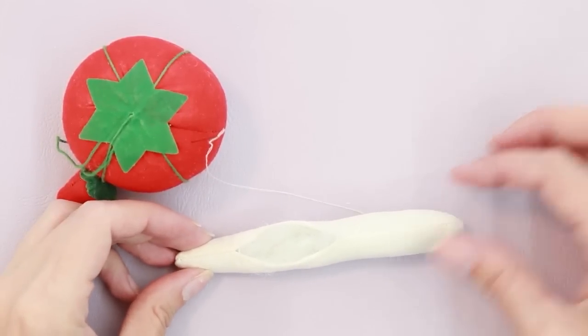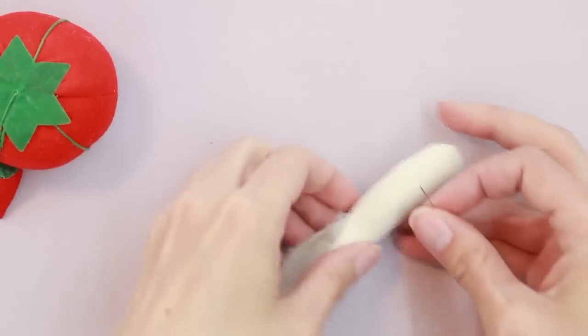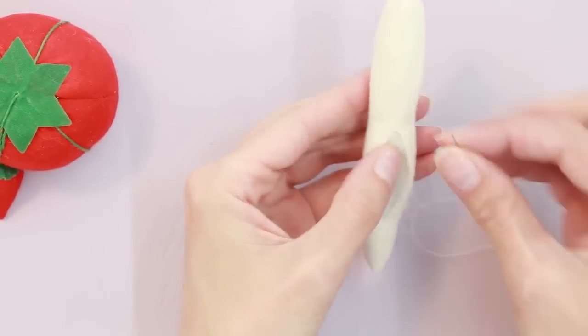Next, we're going to slip stitch the opening on the arms closed. Make sure you use a coordinating thread because this will be visible.